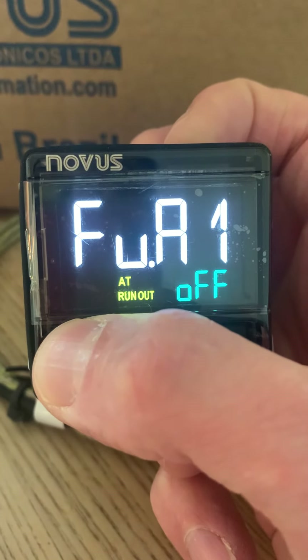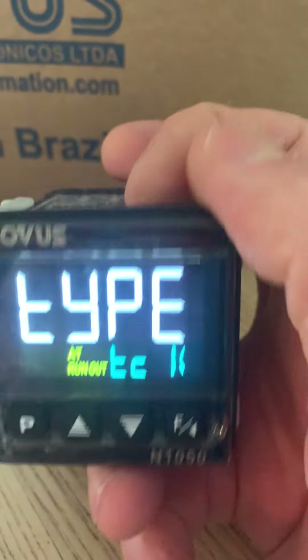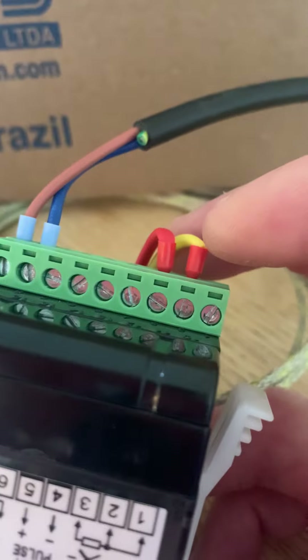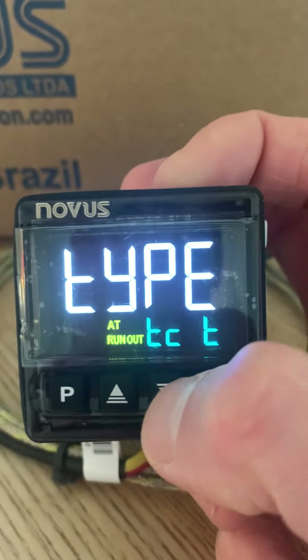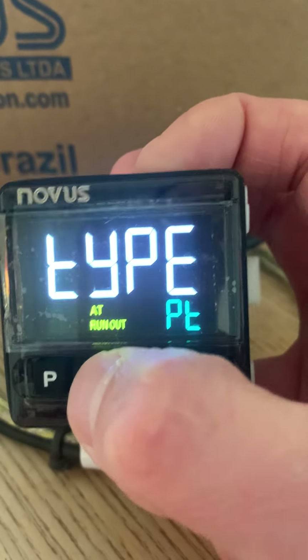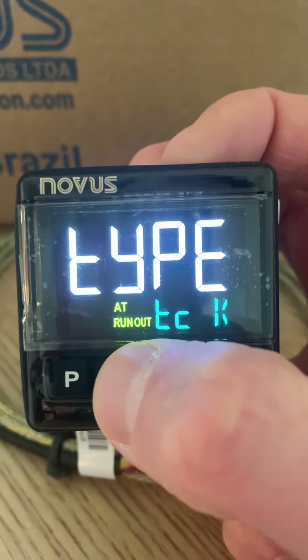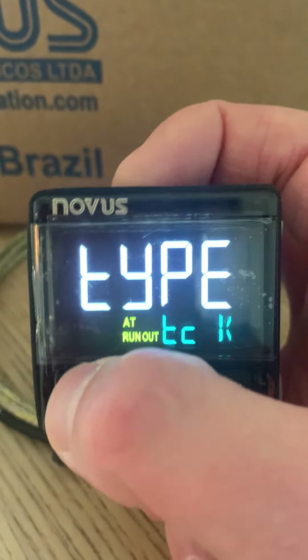The sensor type setting is an important one. With your sensor connected at the back, you might not have a type K — it could be something else, such as a PT100. You select the appropriate type here. We're leaving it on type K, but this is one of the initial settings you need to configure.